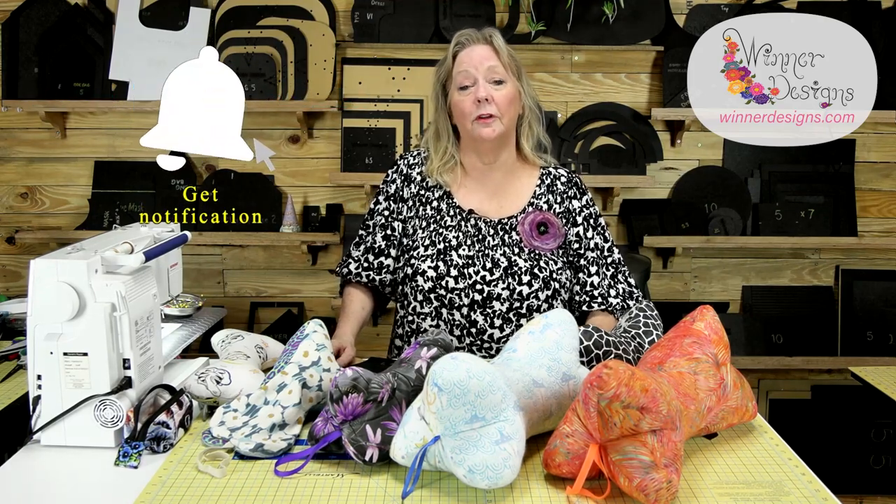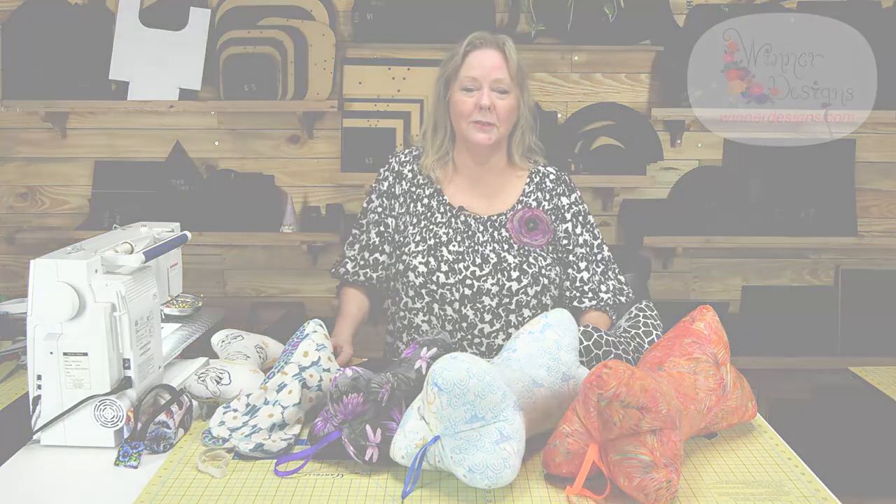Thanks for watching. I have lots more projects and another project from Brenda Mays as well, so look for that too. Thanks.